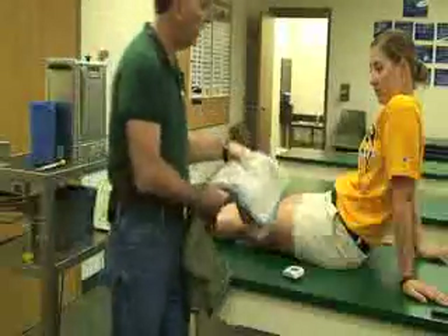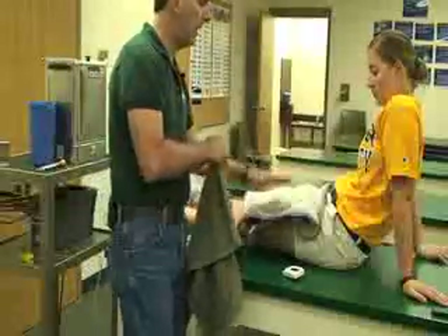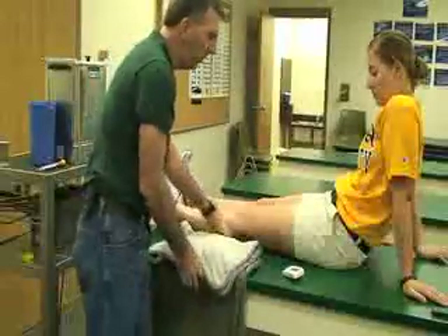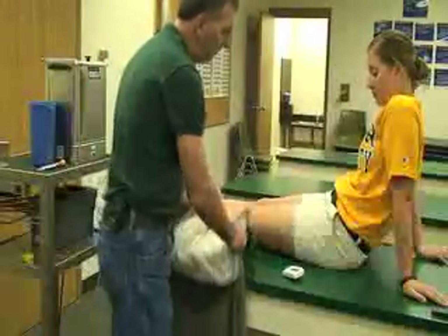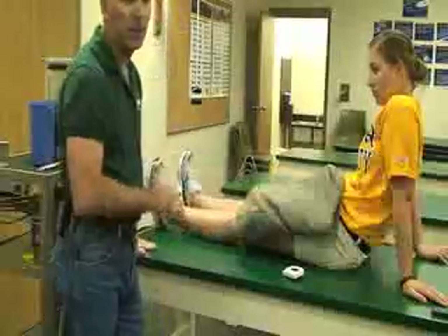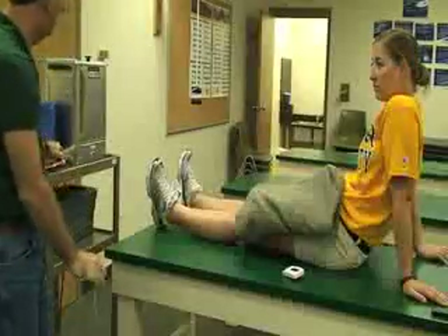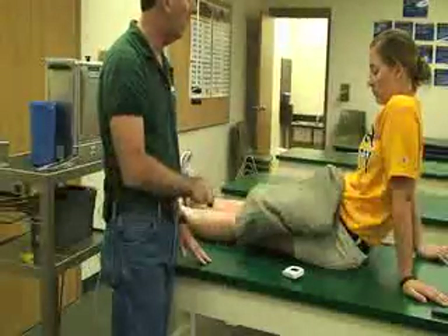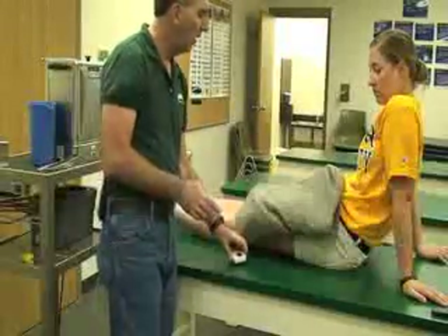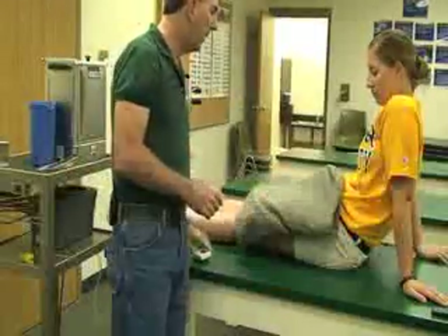You always want to make sure that you place the hot hydroculator on top of the body part. In some cases that might be too hot, so you may need to wrap it in a towel first, and then remove that layer later. You also want to put a towel over the top of it to help trap the heat. Set your timer for 20 minutes — this is a 20-minute treatment — and just leave it on there.